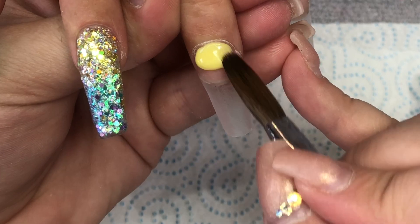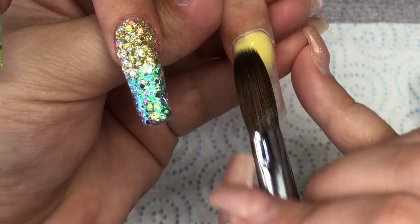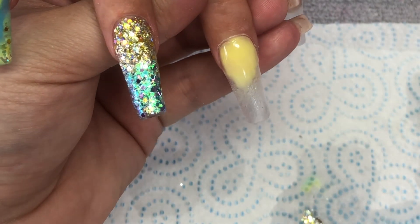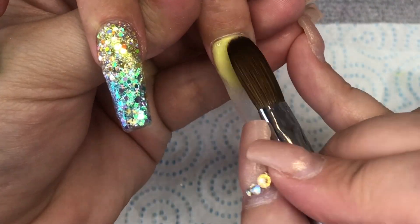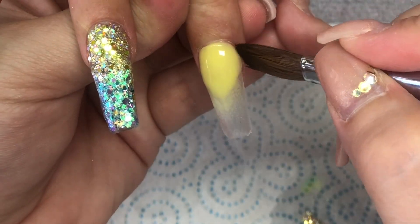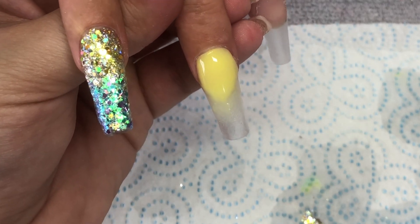Just look at that glitter still shining over there! So the middle finger is going to be a full nail of Sunny Days. I'll try and get the cuticle area nice and neat with a few beads first, making sure it's got a nice opacity and a nice even coverage around the cuticle area, and then I'm going to pick up a larger bead and just walk that down the whole nail.